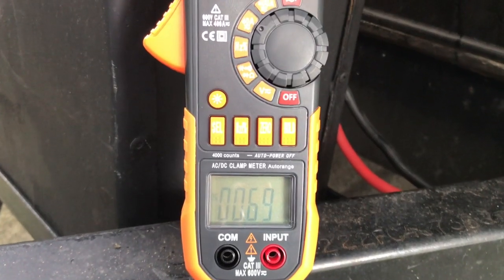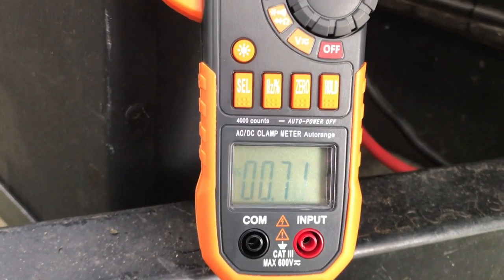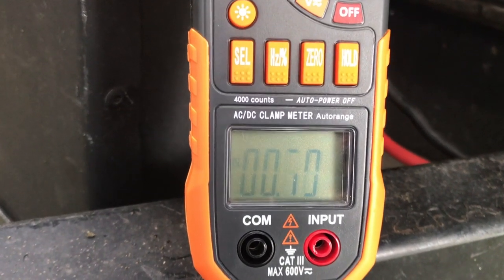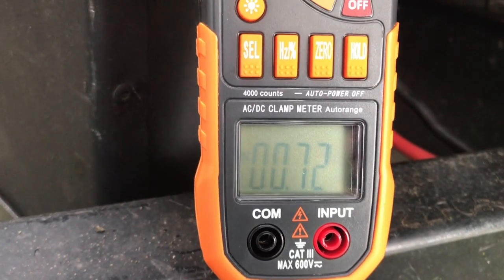Now that we've replaced all the incandescent bulbs with LED lights, we'll run our typical load case — the two main lights plus the light over the bed. You can see we're at 0.7 amps. With the incandescent bulbs we were at 7.7 amps, so we've got about a tenfold reduction in the normal load case. That's pretty amazing.